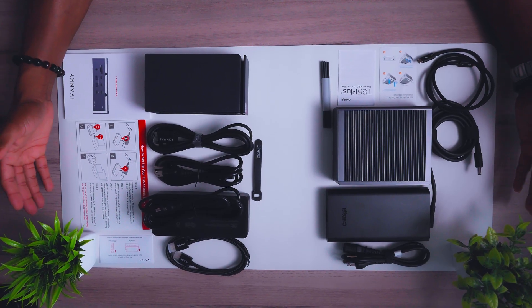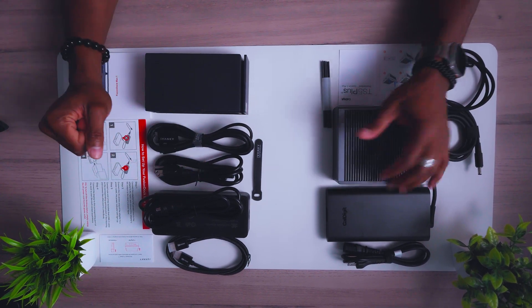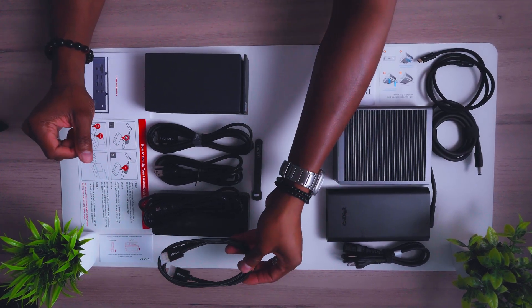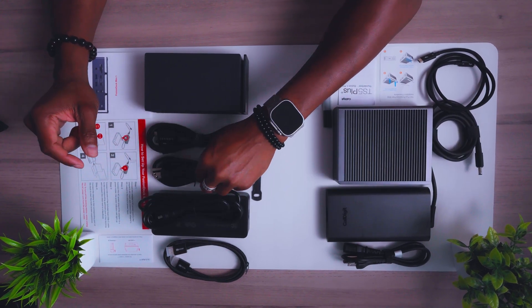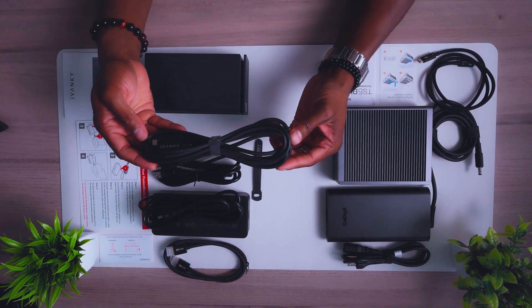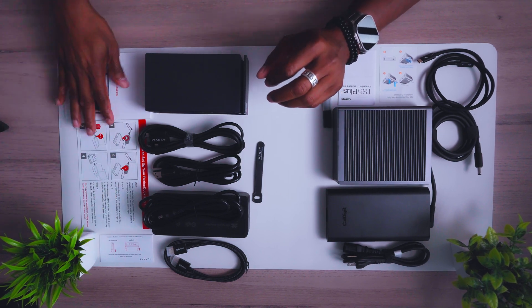So this is what's inside the boxes. You have the CalDigit on this side and the Ivanky on this side. Starting with the Ivanky first: you have your HDMI cable, your power brick, your cable that attaches to your wall outlet, your Thunderbolt 4 cable, these little tie straps, and your pamphlets.